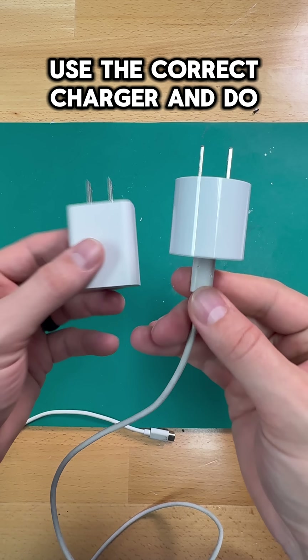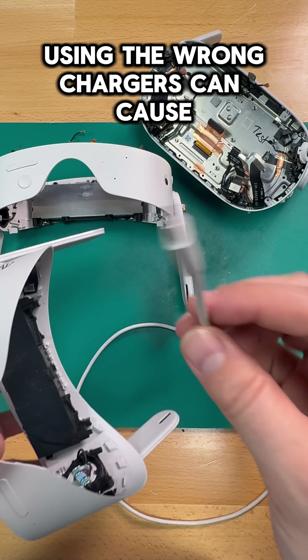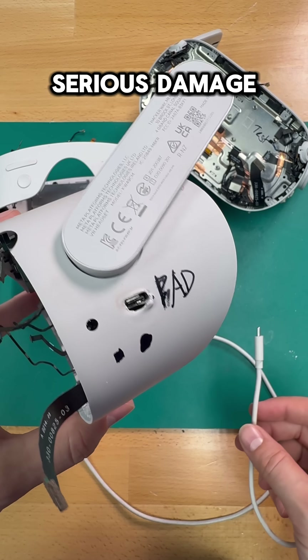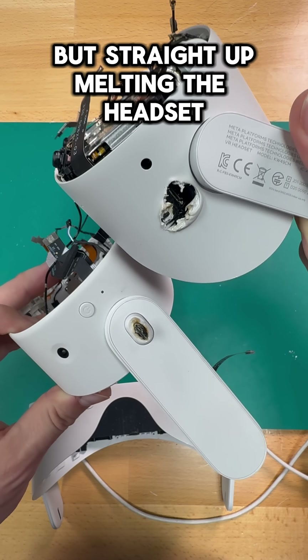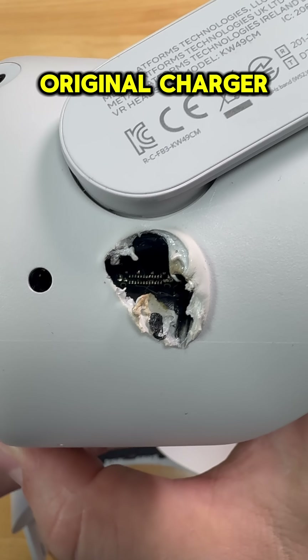And number five: use the correct charger and do not abuse the battery. Using the wrong chargers can cause serious damage — not just a battery that won't hold a charge anymore, but straight up melting the headset. So try not to lose the original charger.